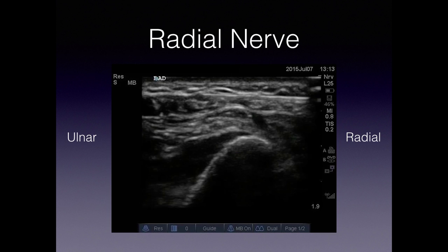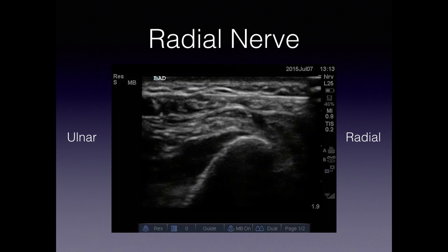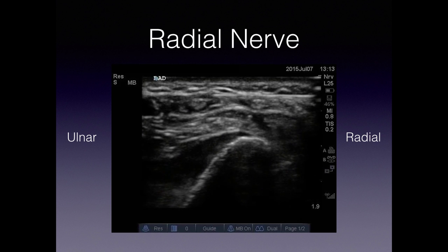Once we start to inject that lidocaine, this nerve is really going to come out and you'll see it dissect away from those fascial planes, allowing you to know — even before the patient has pain control — that you've done a successful procedure.